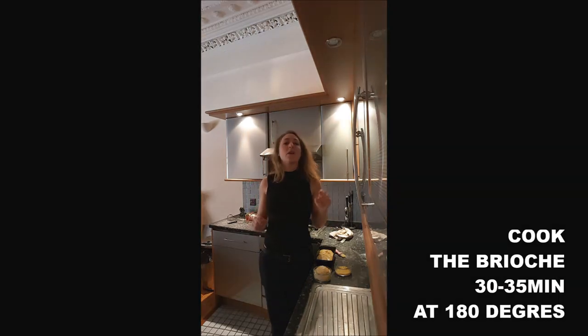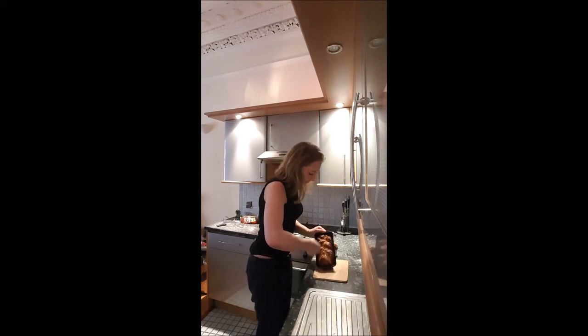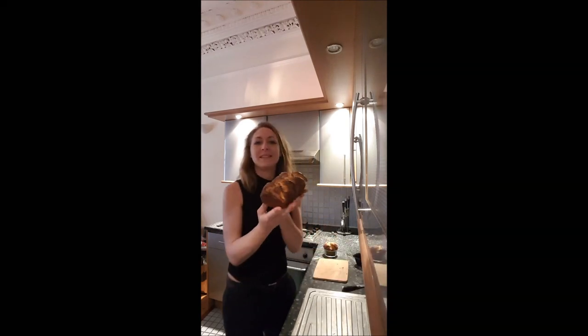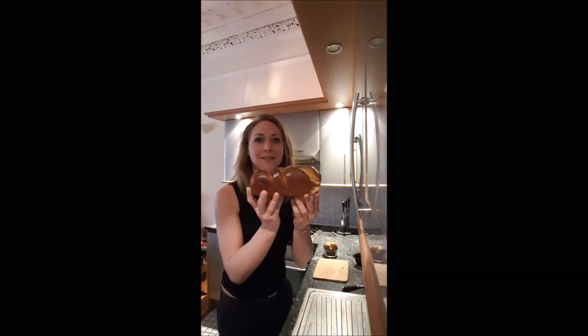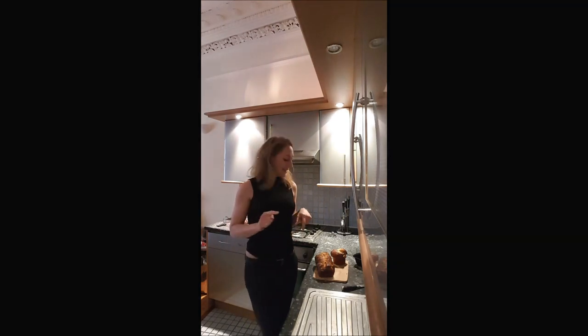Put it in the oven for 35 minutes at 180 degrees. After about 30 minutes, you obtain your brioche — it's cute, isn't it? You should eat it once it's cooled down. I hope you will enjoy that recipe, and I'll see you later for a new video. Bye-bye.